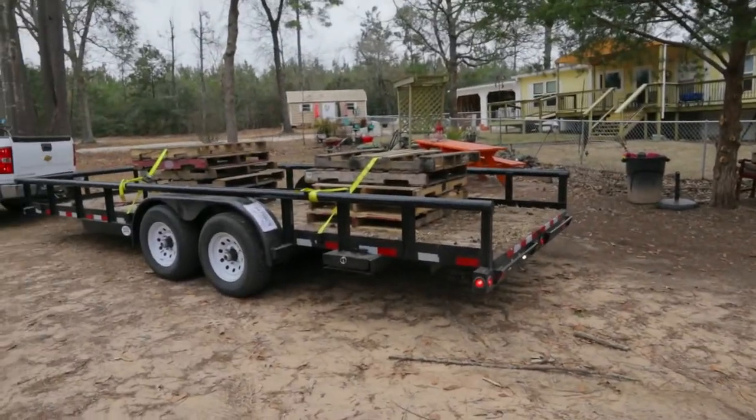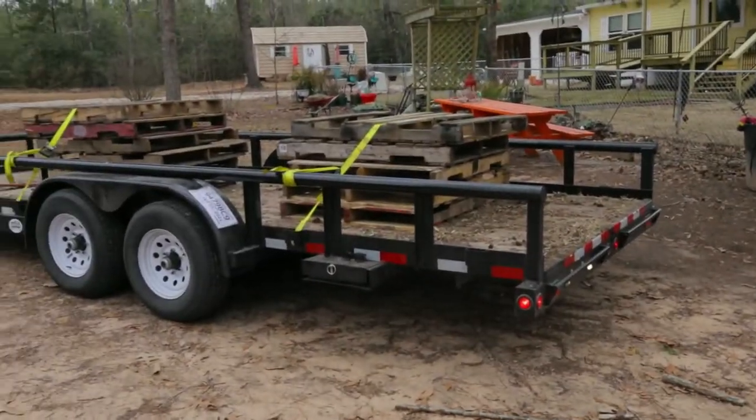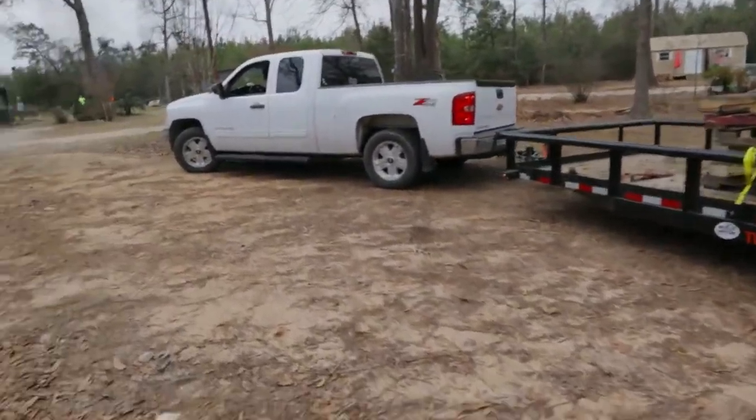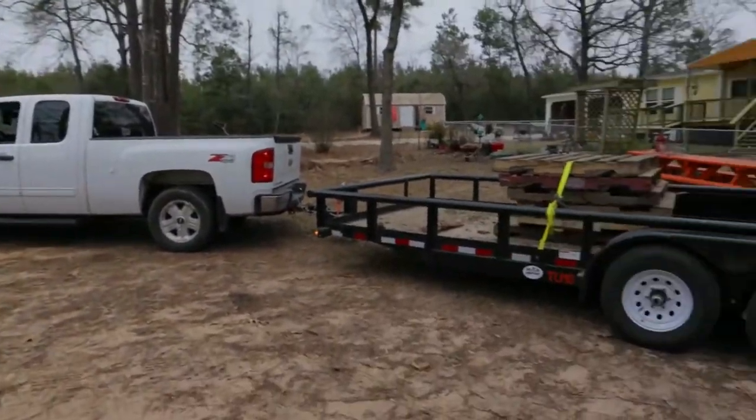We've been staying busy, just hustling. This is our setup for installing grass — this is what we use when we install pallets. We have a 20-foot trailer.